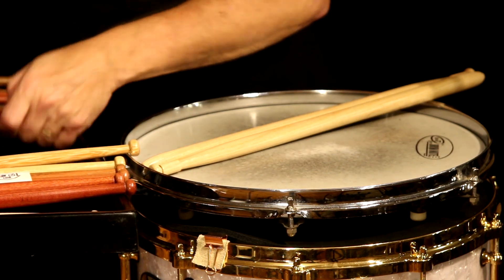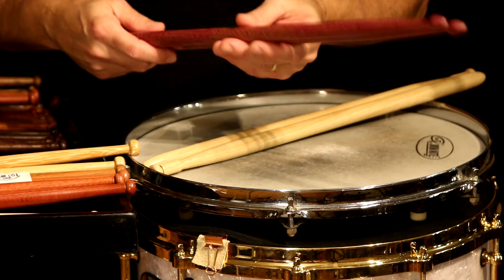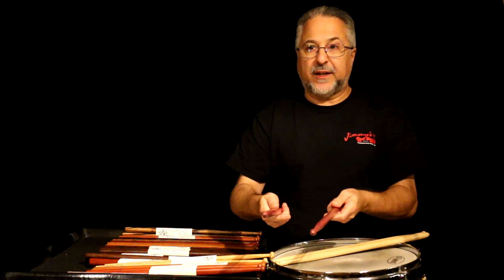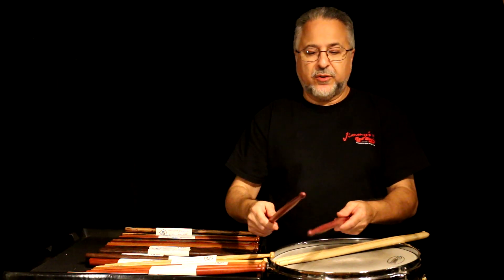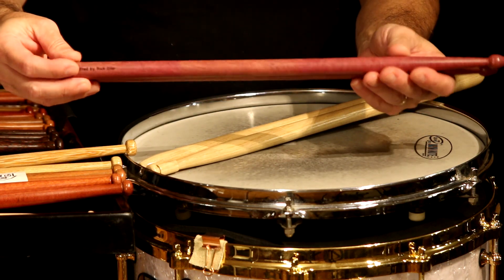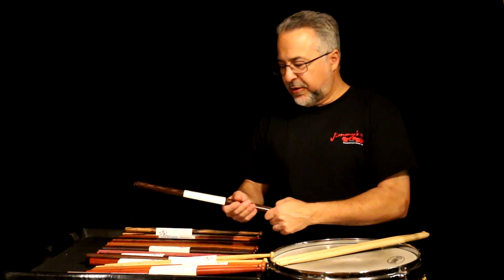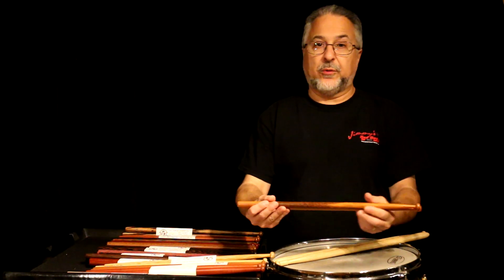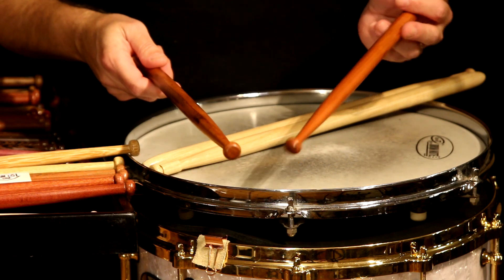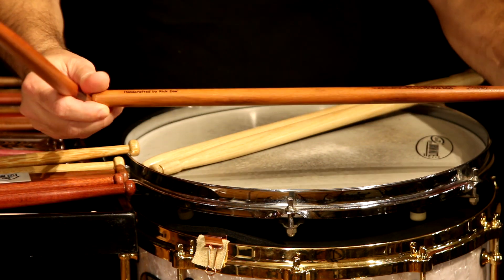Then I have purple heart. I don't recommend this for drumsticks — if you want display sticks they're fine, but for playing it's not great. They vibrate a lot; it's like hitting a baseball with a broken bat because it's so hard. They're just gorgeous though, and they'll get more and more purple as time goes on — by next week they'll be deep purple. Then I have tigerwood, a really cool wood that I love for drumsticks. I've sold probably 50 pairs of these — they're a big favorite with these tiger-spot patterns.